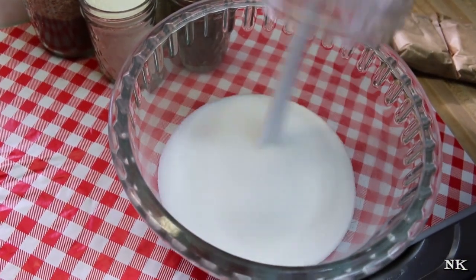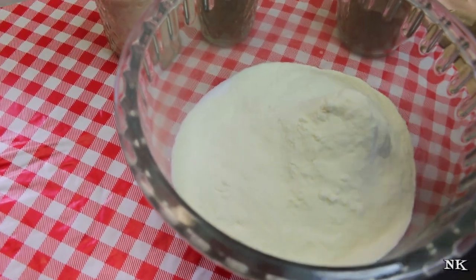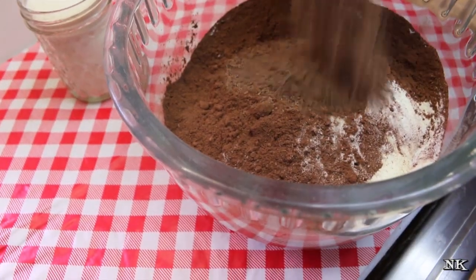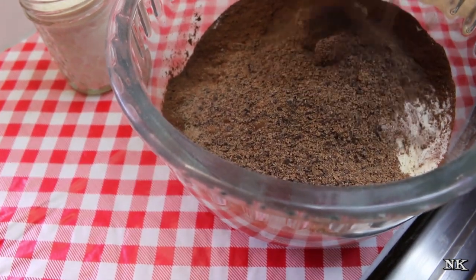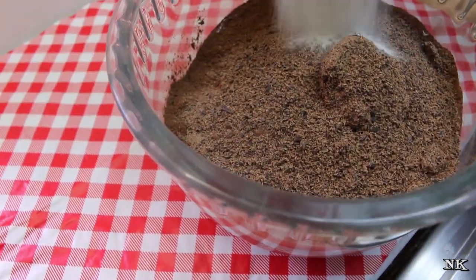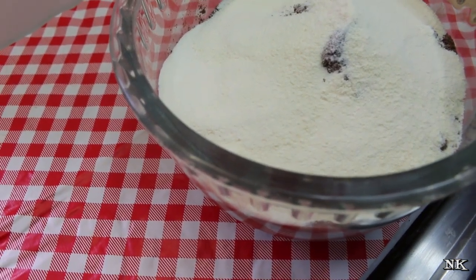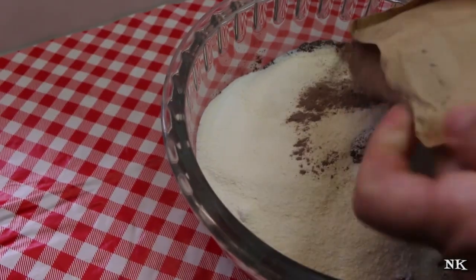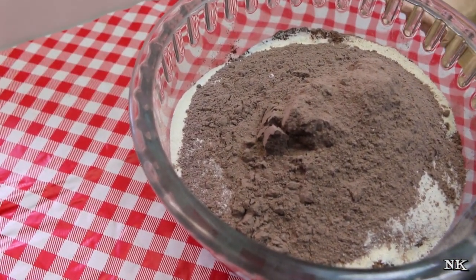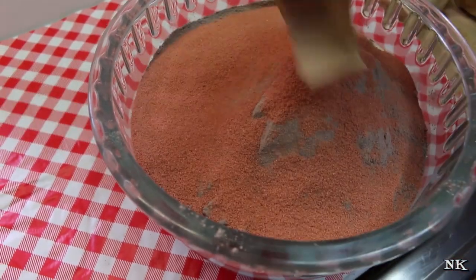We're gonna use some granulated sugar, some dry milk powder — just regular powdered milk — and some cocoa powder. This is a semi-sweet chocolate bar that has been grated. Some non-dairy coffee creamer, that dry creamer your grandma used to use. The magic of this is the chocolate pudding mix — this is instant chocolate pudding. And then we get our raspberry flavor from...